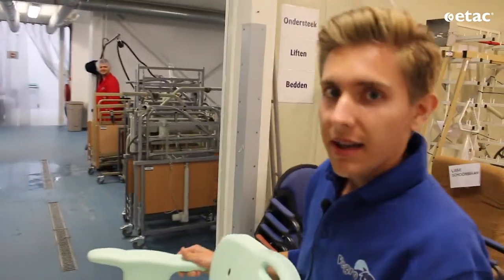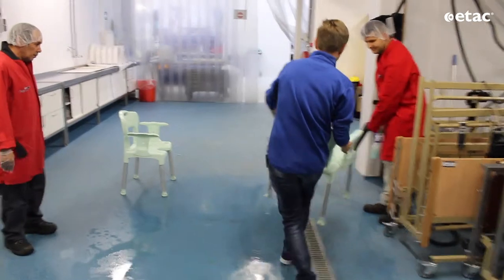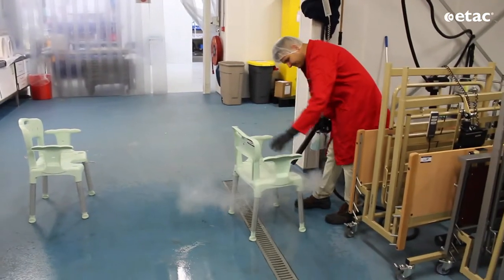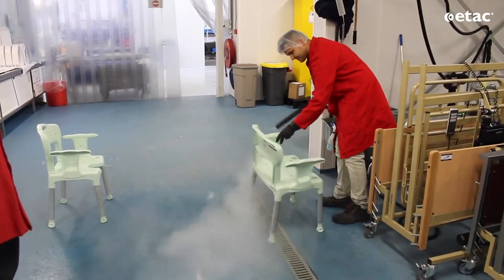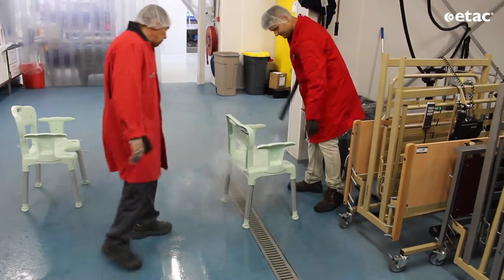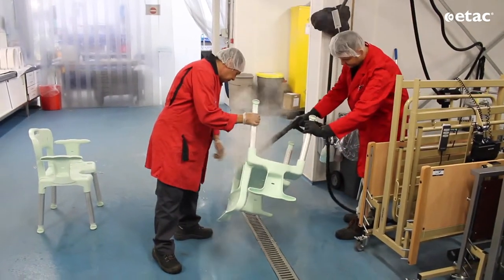Here you see the area of the cleaning process. I will give it to a colleague of mine. Here you go. This colleague is cleaning the seat if it's dirty. Here you see he is sweeping it to clean it the other way as well, so they are very thorough.